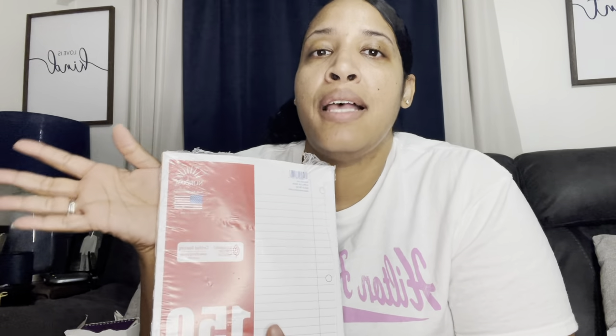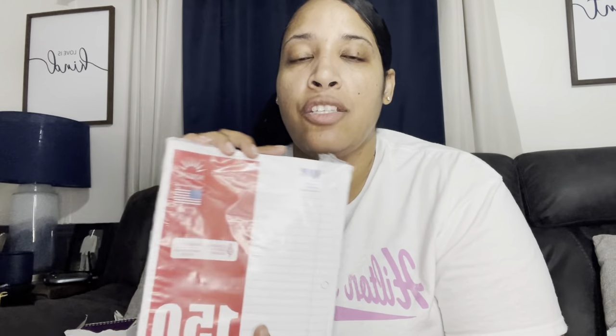I got several packs of loose leaf paper. I love to write and read — that's how I learn. Writing things repeatedly helps information stick with me. When I studied for my TEAS test, I wrote my notes and study guides over and over again, and it worked really well.